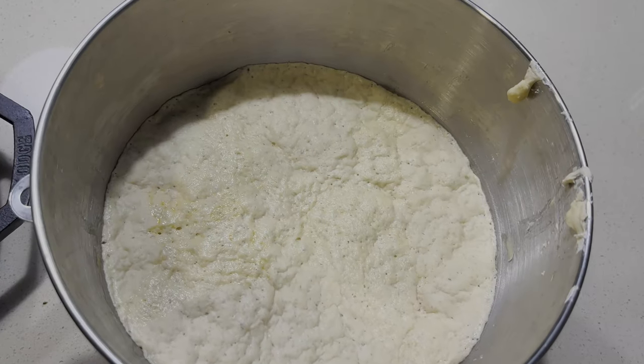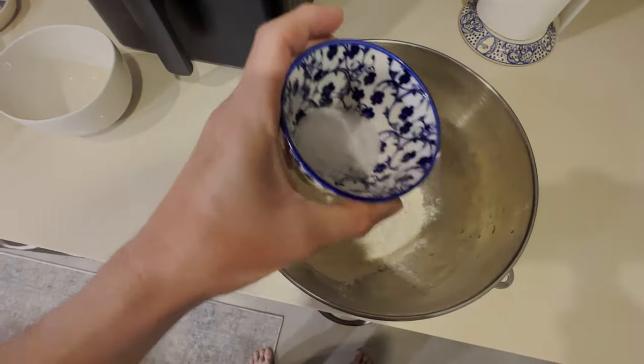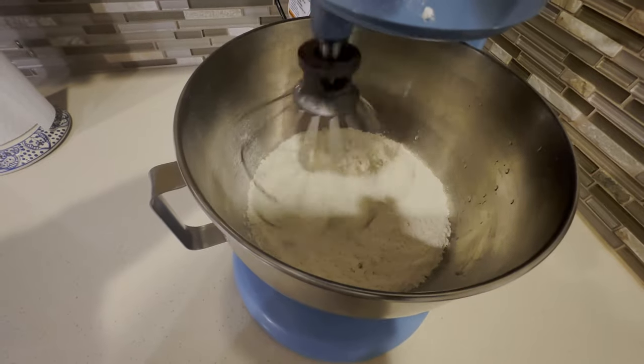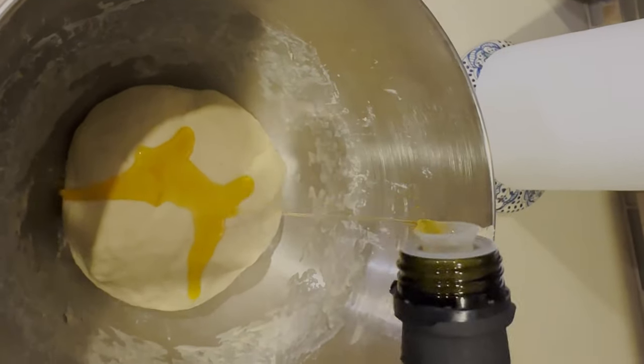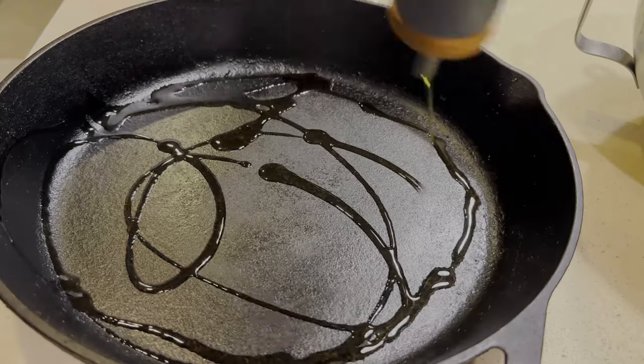First, we're going to mix up our ingredients. We're going to add three cups of flour, half a tablespoon of salt, half a tablespoon of sugar, and mix all that together with our KitchenAid. Once it's all mixed together well, we're going to take a cup of warm water with a packet of yeast and stir all that together. Once it's come together and it's nice and smooth, we're going to add some olive oil to a pan and let it rest for a couple of hours.